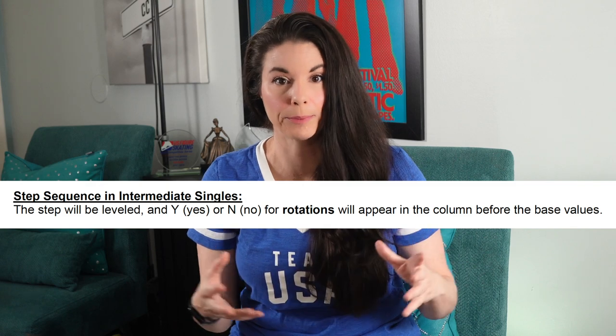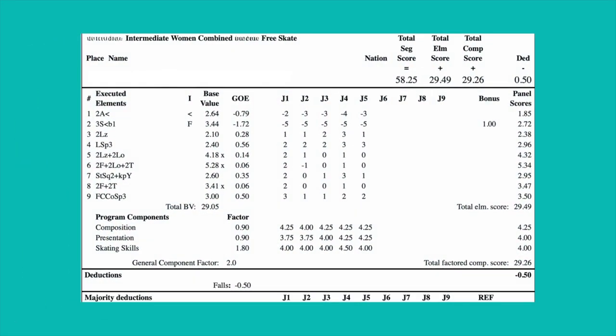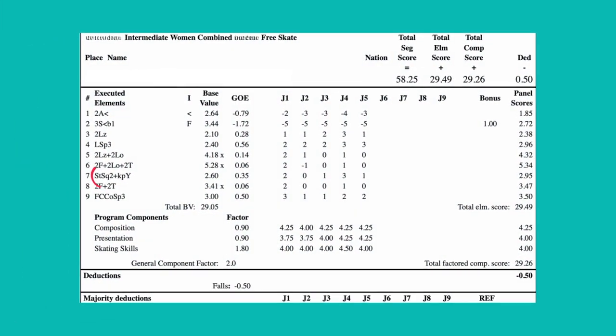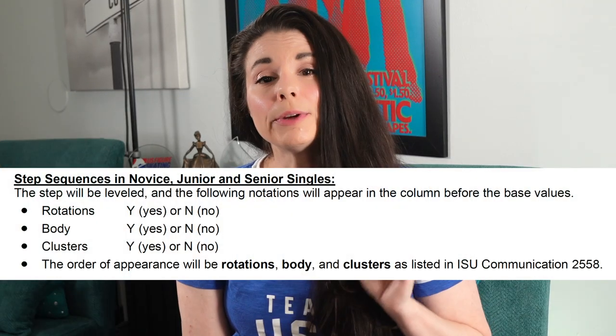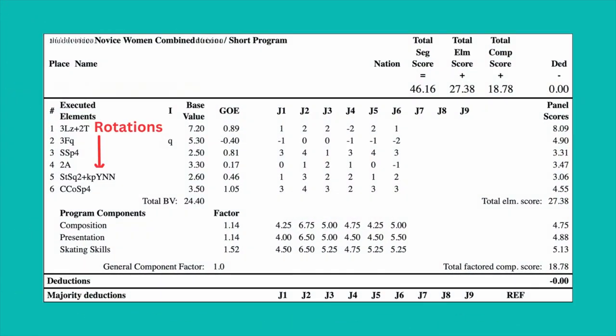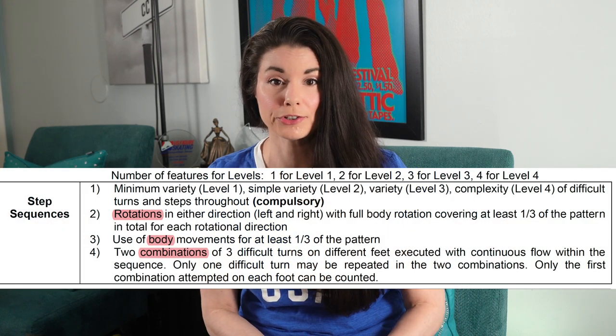IJS protocols for the events indicated will offer specific feedback for the step sequence. In intermediate, for example, this is leveled and there will be a Y for yes and N for no for rotations that will appear on your IJS protocol. The step sequence is leveled in novice, junior, and senior, and the following notations will appear: Rotations — Y for yes, N for no. Body movement — Y for yes, N for no. Clusters — Y for yes, N for no. The order of appearance is rotations first, body second, and clusters last, as listed in ISU Communication 2558.